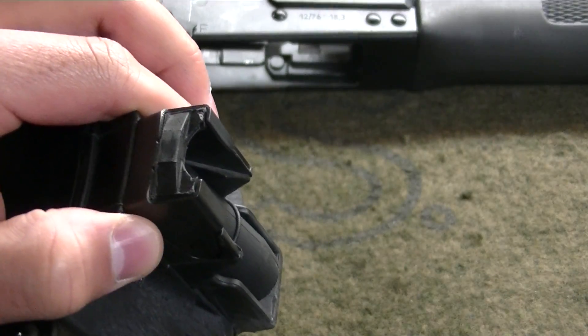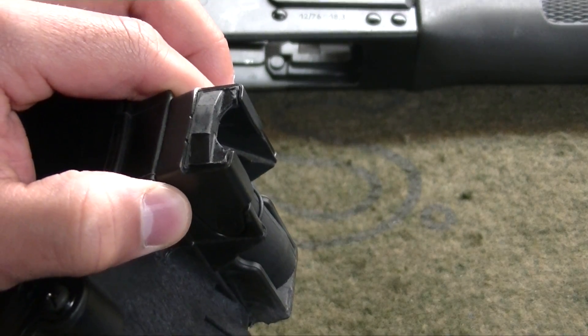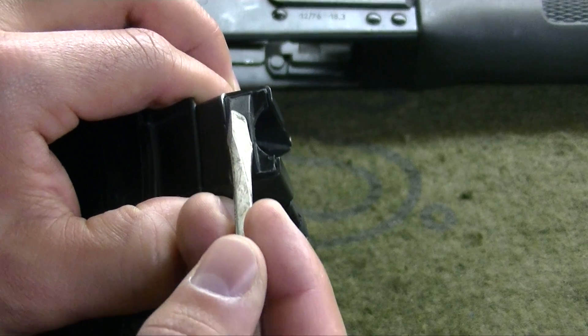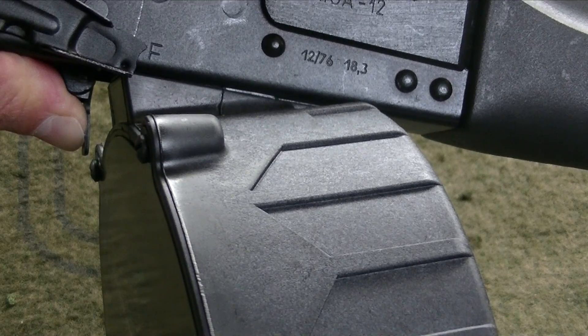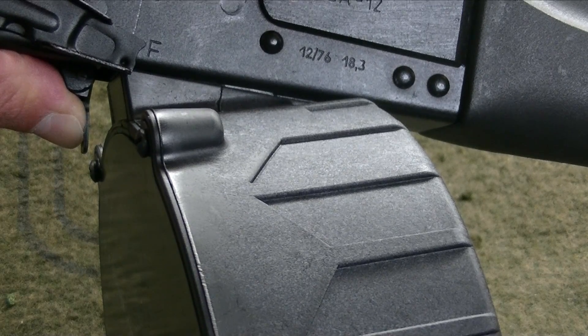To modify corner A, simply take your file and remove material from that surface so that it looks like modified corner A from the instructions. If that is not sufficient, you'll need to remove material from surface A, which is this surface here. If after modifying corner A and surface A the magazine sits flush, but the magazine release is still not catching, you'll need to perform fit check B.